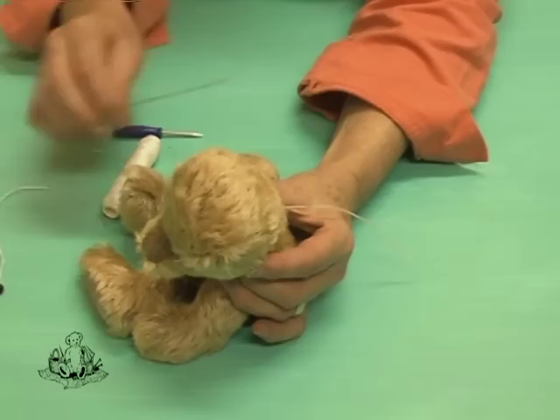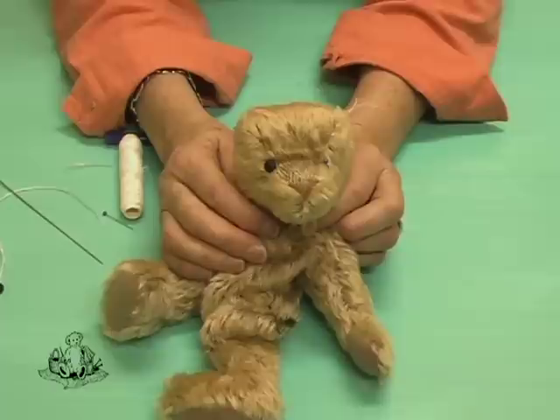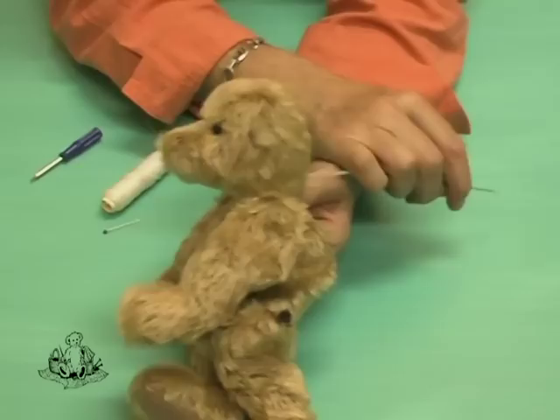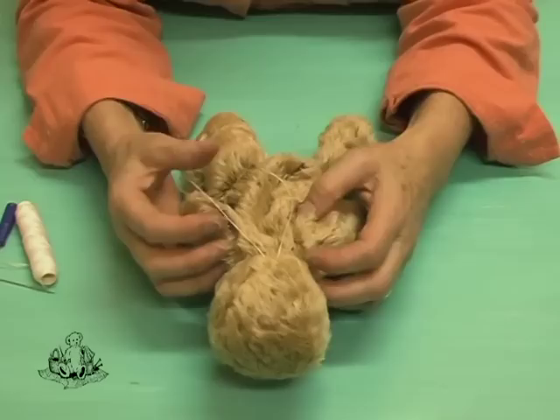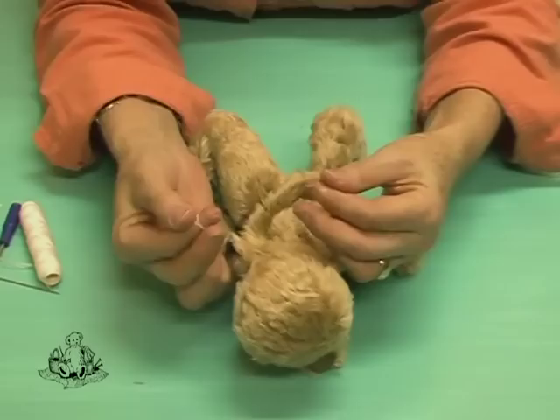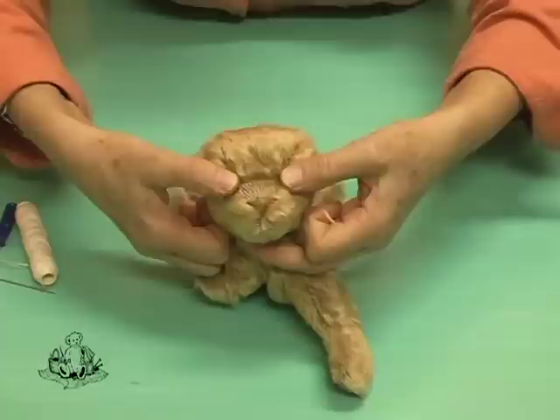Pull that through so that the thread extends out at the back of the head. The one eye is now in position. This is now going to be repeated for the other eye. Inserting the second eye — pushing the needle through to the base, pull the eye in and the thread comes out the back. With both tails extending out the back, make a knot and then carefully start pulling it tight. If you don't have anyone to help you, it's a good idea to wrap these threads around your fingers.